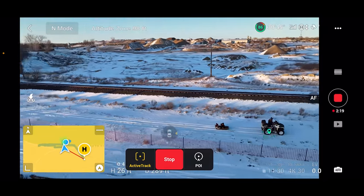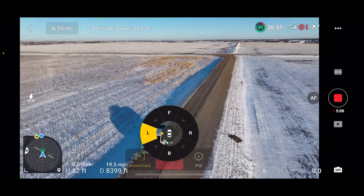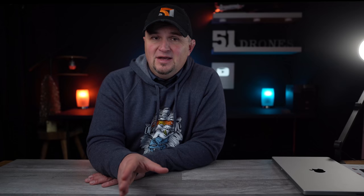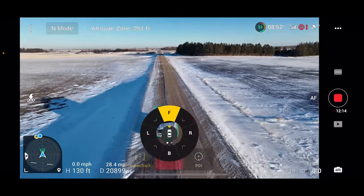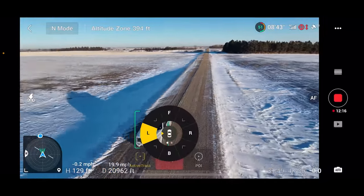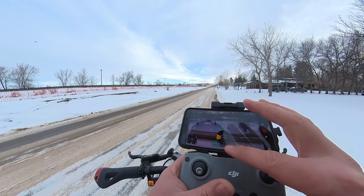I took the drone out into open space and used my pickup as the subject. As far as the tracking goes, it performed very well when it came to staying locked onto me. One thing I really noticed and love is the ability to tap on the screen and change direction while it's in flight. The one downside is if you have clumsy or really fat fingers, it might be a little hard to get the exact position — the icons are very small.